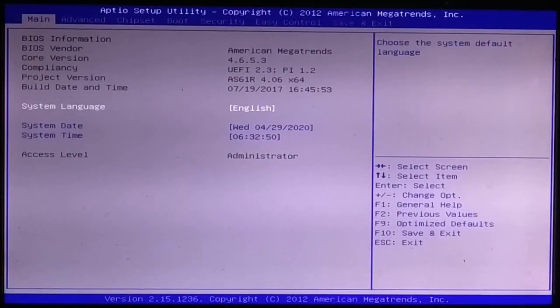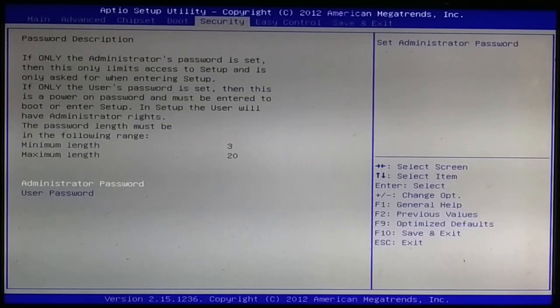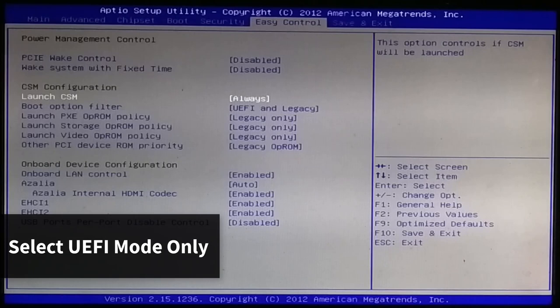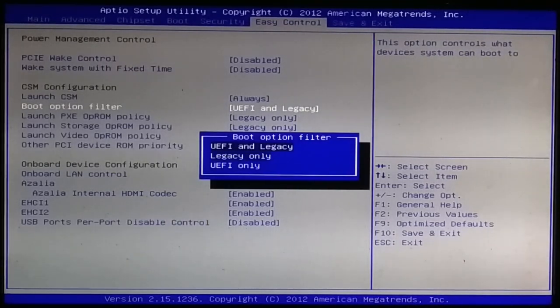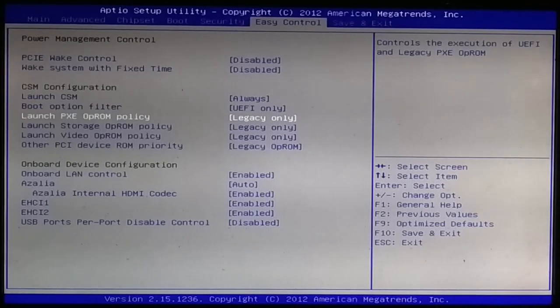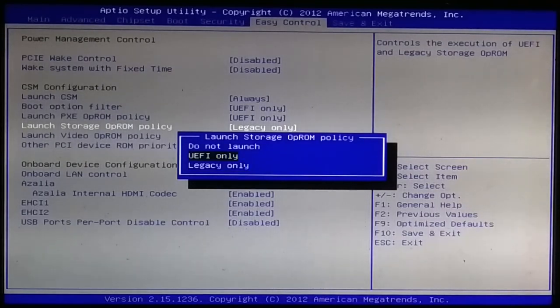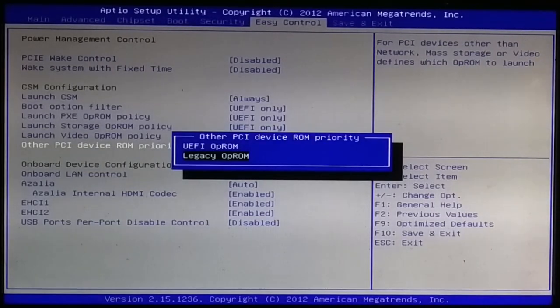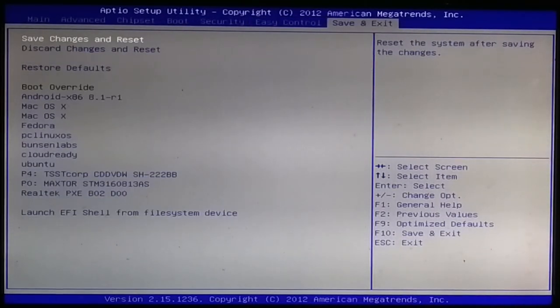Restart the PC and remove the pendrive. Go to BIOS to fix the missing OS error. Select UEFI only. Save and exit.